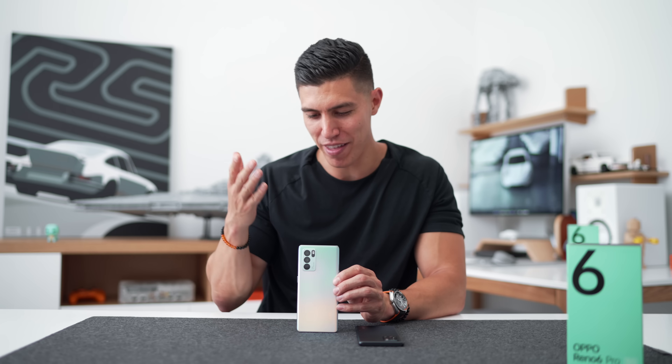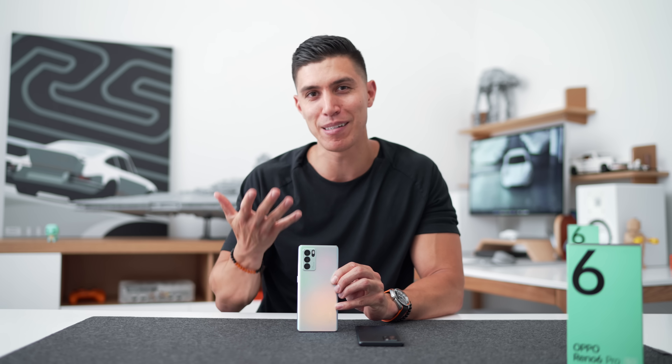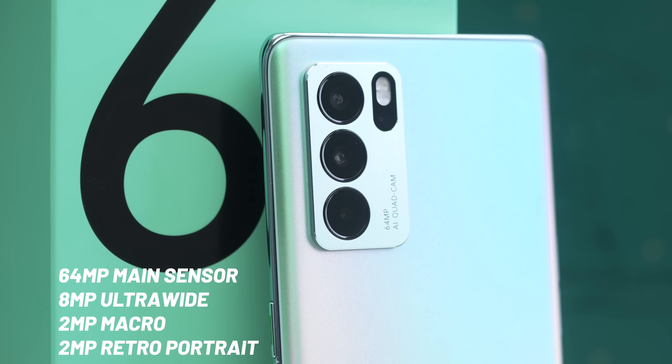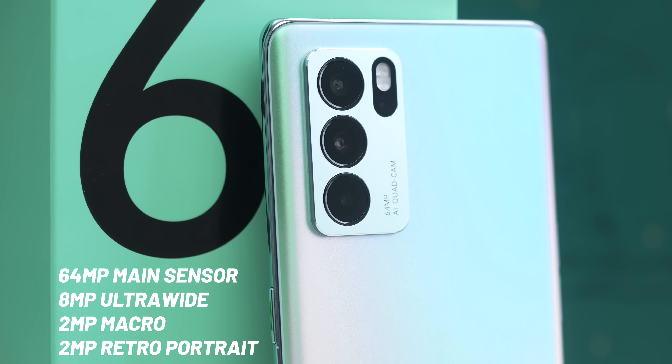The most important thing Oppo really wants to highlight on this phone is the camera on the back. It's got a quad camera setup: a 64-megapixel AI main sensor, an 8-megapixel ultra-wide, a 2-megapixel macro, as well as a 2-megapixel retro portrait camera for some of the funkier effects.